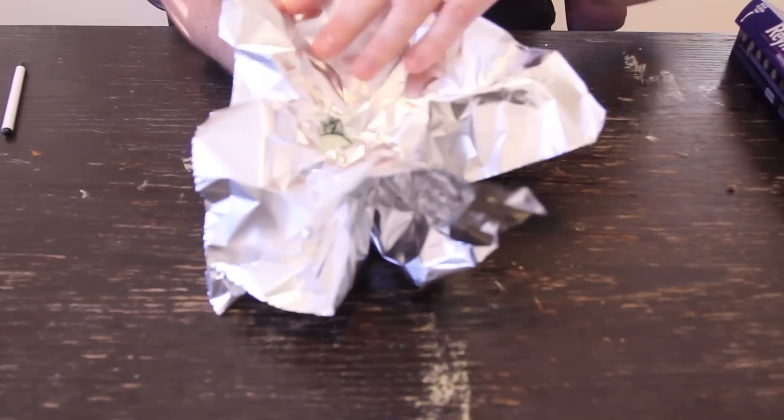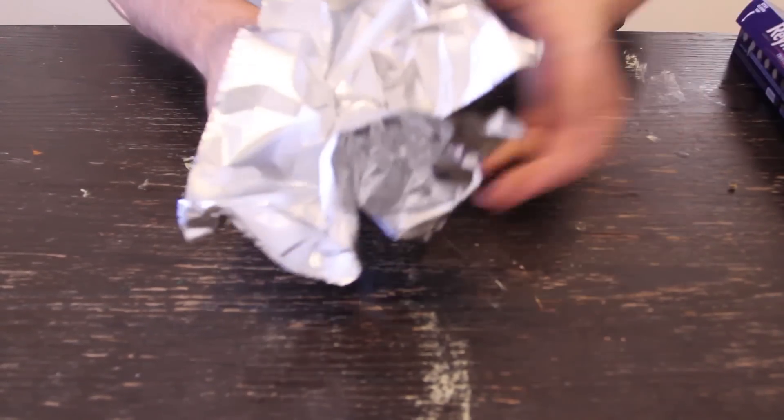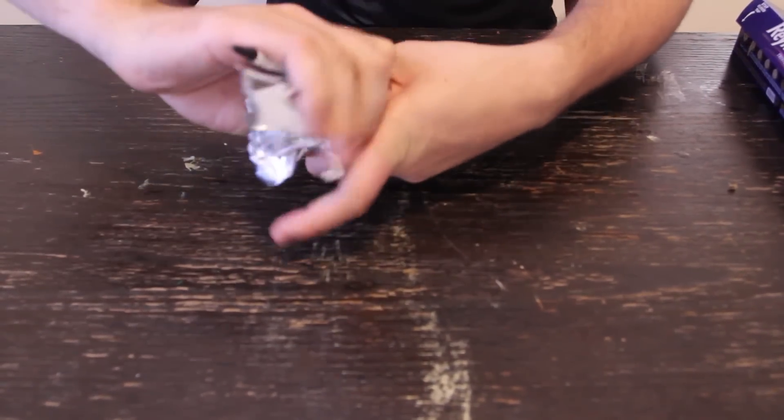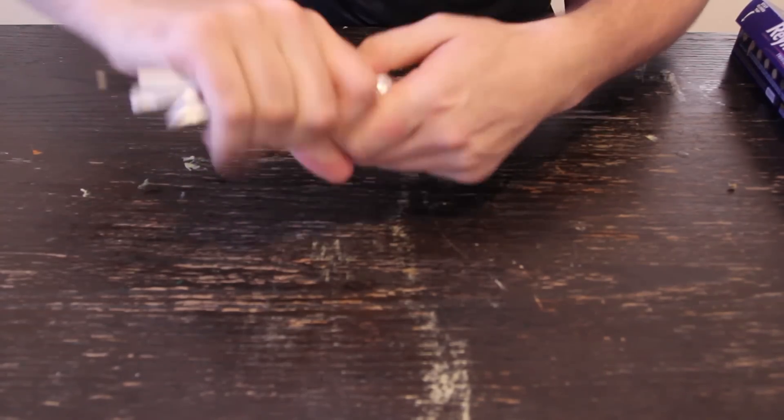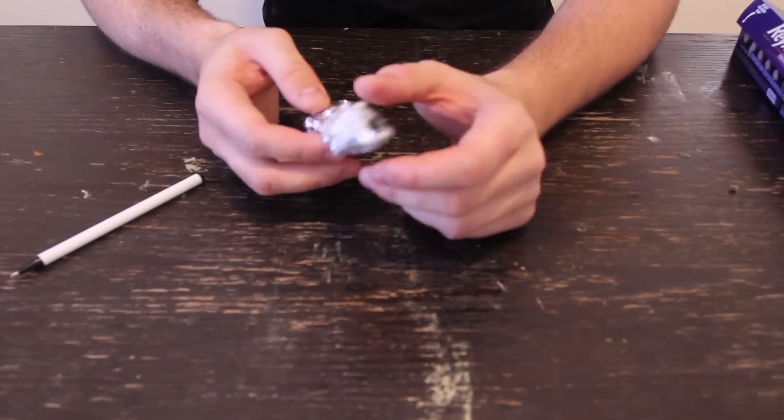Open it right here, and then what you want to do is put a pen down here, and kind of spin it around the pen, just like this. So you're going to take it out, and you have a hole over here.